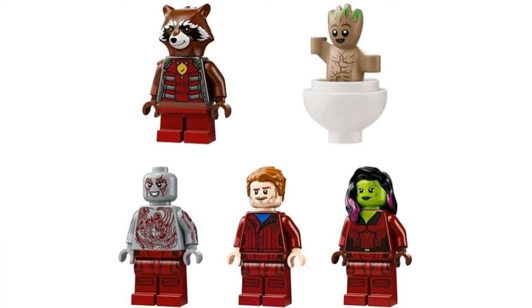The figures are nothing too interesting with this set, but they are nice updates to the originals, barring Star-Lord's helmet, and it's nice to get a new baby Groot figure in the tan color.